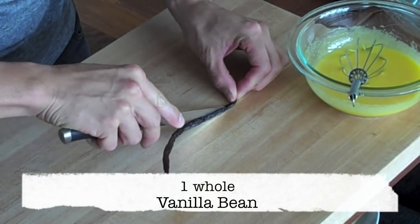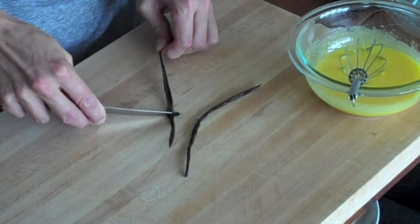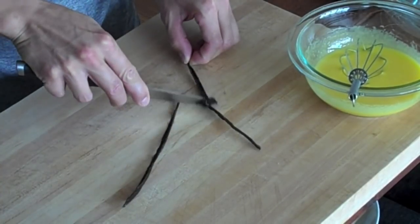Next, take your whole vanilla bean and cut it in half lengthwise. Then simply scrape out the seeds with the tip of your knife.